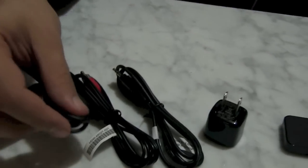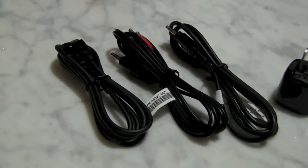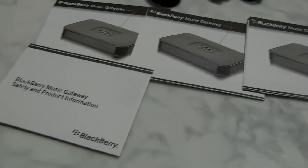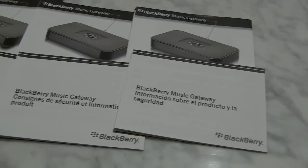It comes with an AC adapter and more cables than you could swing a cat at. Documentation is available in English, Francais, and Espanol.